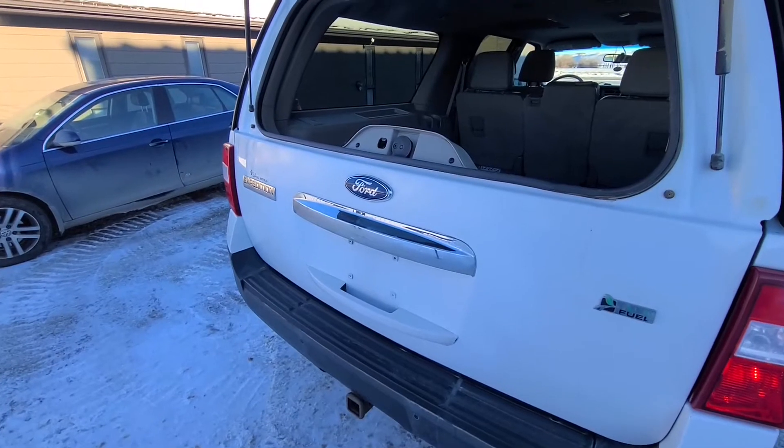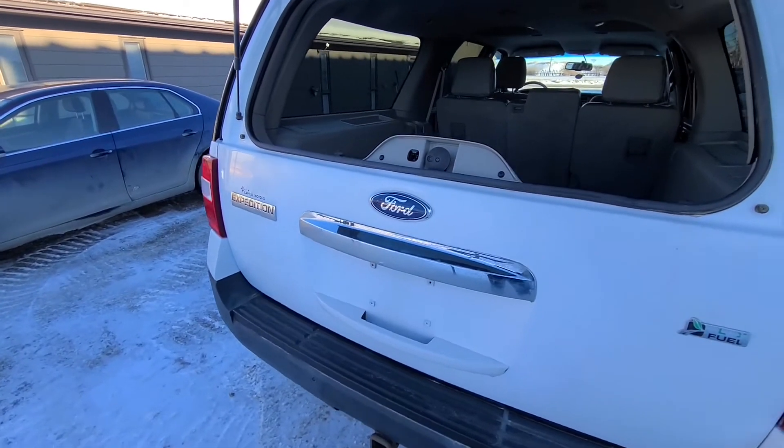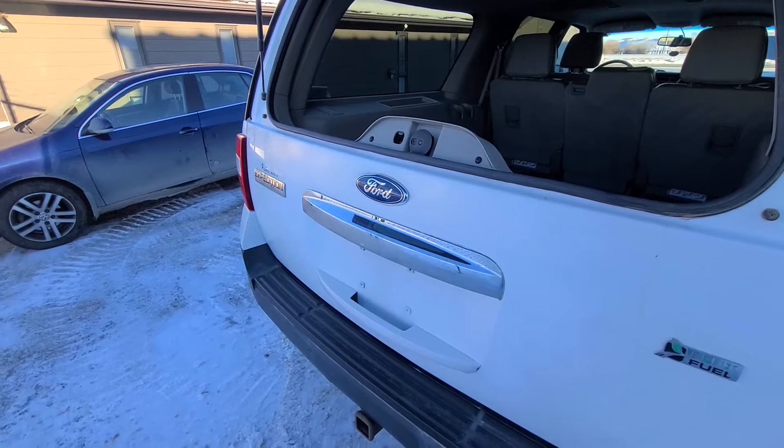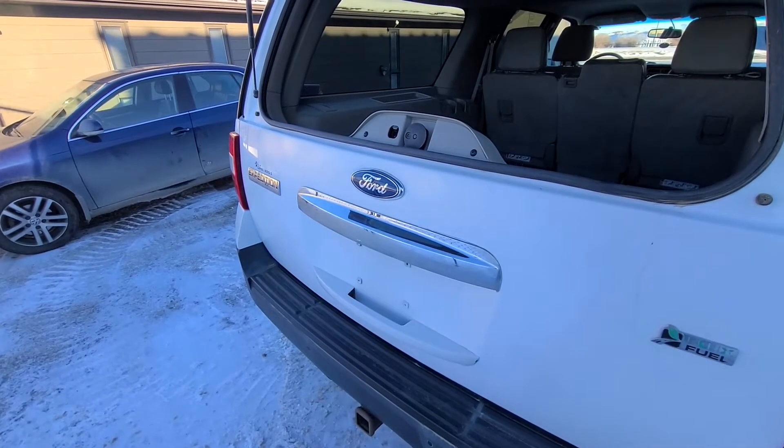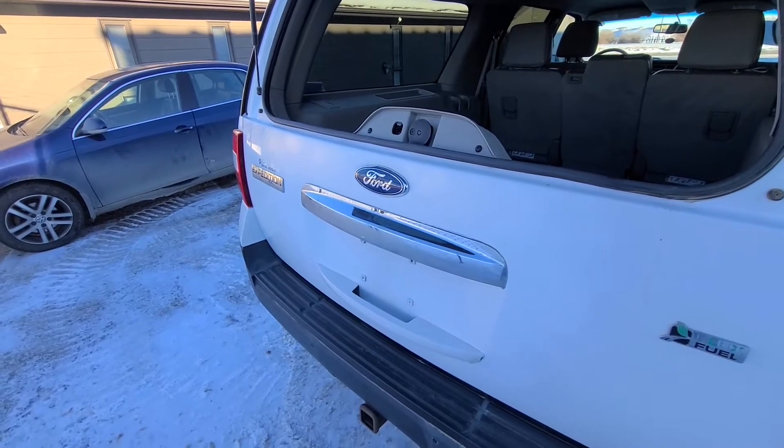So what happens if there is no power coming to either of those buttons or to the tailgate itself? You can't open the tailgate — there is no manual way to open it up, unfortunately.